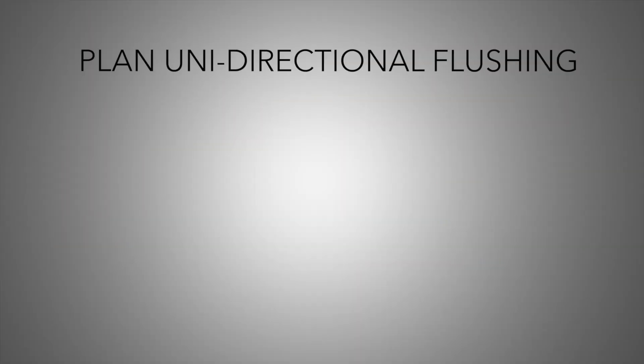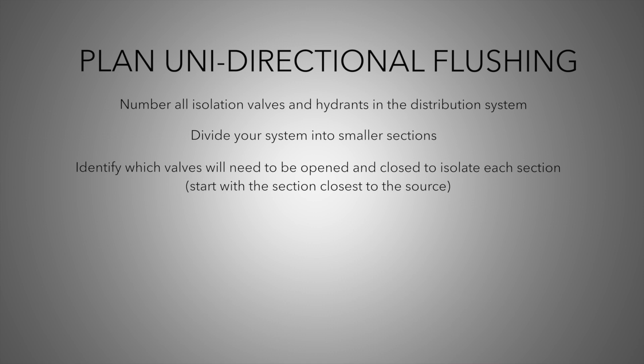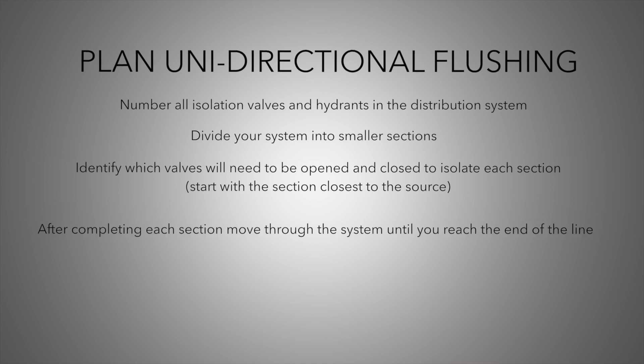Operators should develop their plan for flushing in advance. The plan should start with numbering all isolation valves and hydrants in the distribution system. The next step is to divide your distribution system into smaller sections and identify which valves will need to be opened and closed to isolate each section. You will start with the section closest to the source water, then continue through the system until you reach the end of the line.